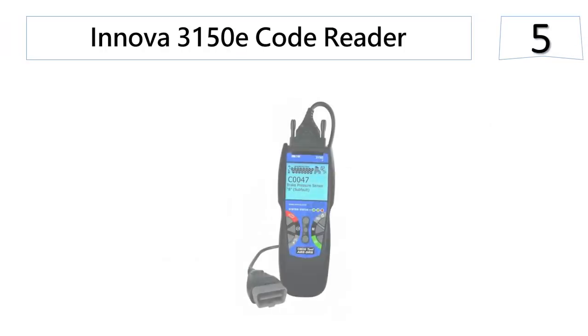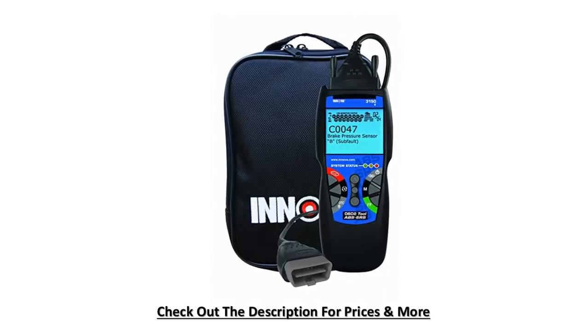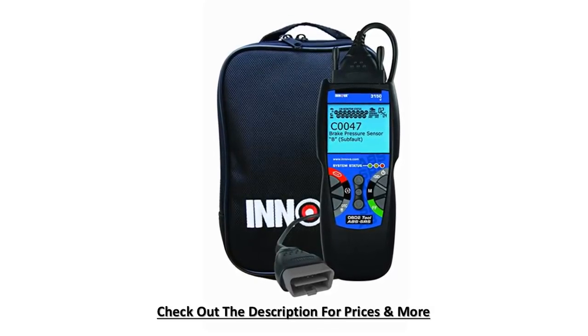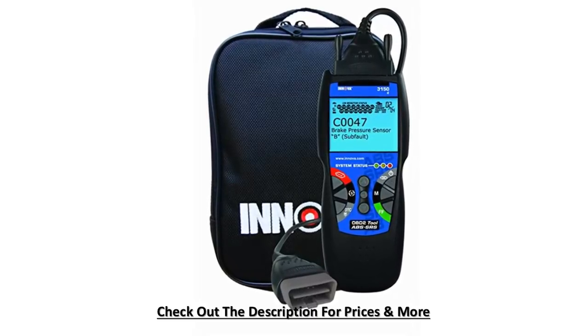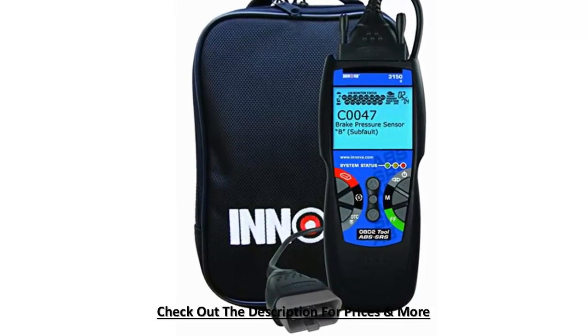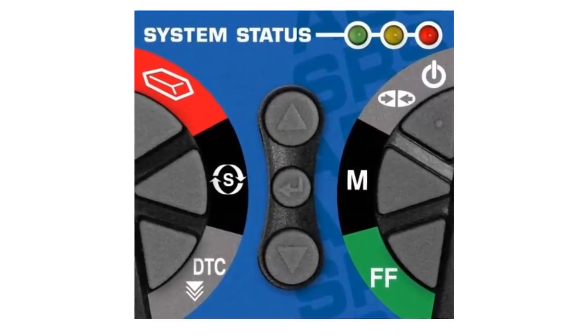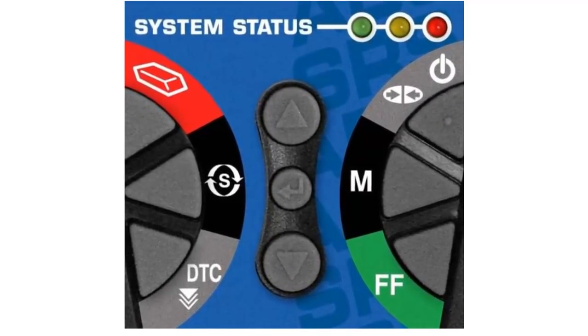At number 5, the Innova 3150E Code Reader. This OBD2 scan tool is a little higher priced, but it has great features compared to other scan tools, including the ability to perform different functions that simpler tools can't. You will like that this tool will read and clear ABS and SRS codes. It can be used by ordinary people who are not skilled mechanics, and can detect defects on the vehicle's airbag system so you can call a professional for repairs if needed. It can also display and record live data.